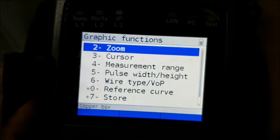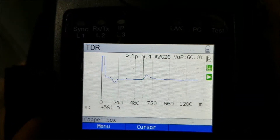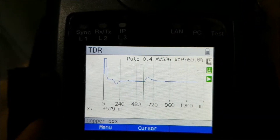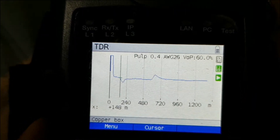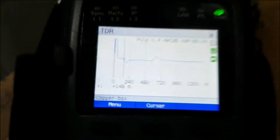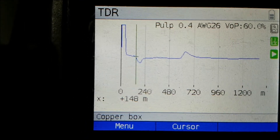So we'll use our cursor to see the exact measurement. This is 580 or 590 meters — the cable length. And we'll move the cursor further to the downside. This is 148 meters. So there is a problem from this end of the cable up to 148 meters. After 148 meters there is an issue in the cable which is grounded.